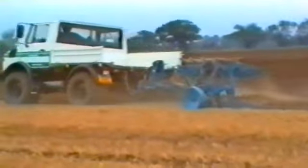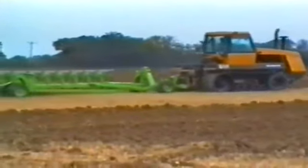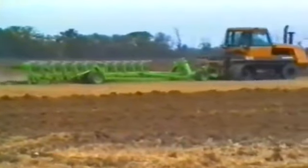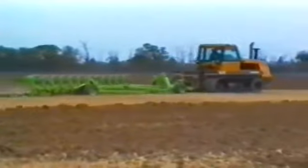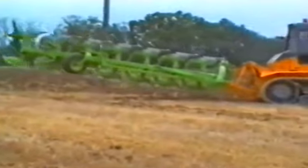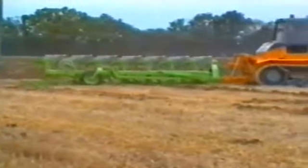The 280-horsepower Caterpillar Challenger, at a touch under £120,000, was well able to handle the 12-furrow Doudswell plough at this 1991 demonstration. And the 210-horsepower Marshall TM200, also with rubber tracks, had no problem pulling this 7-furrow Doudswell DP2.